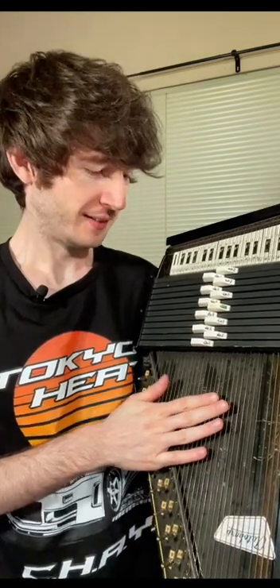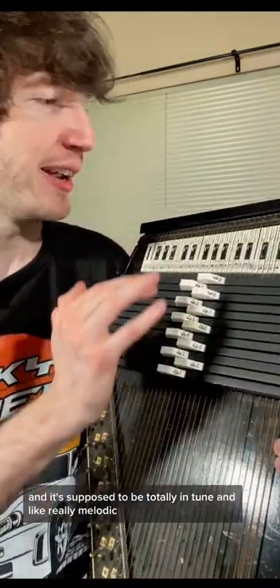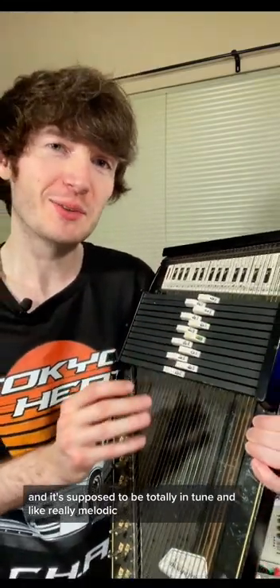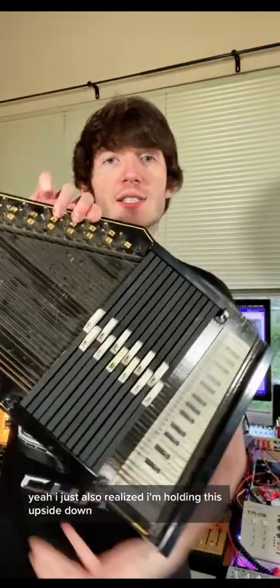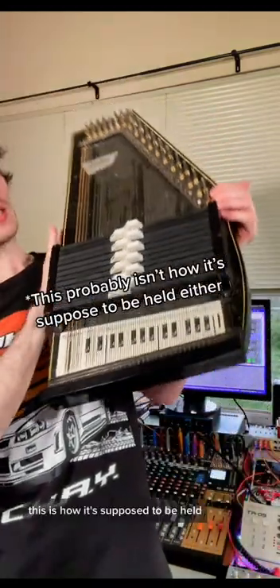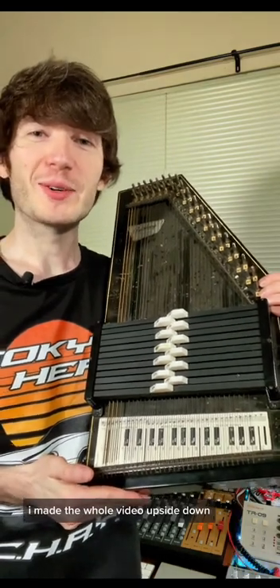That's gonna be fun. Here's a little bit more. This is supposed to sound really pretty. You have these chord buttons here, and it's supposed to be totally in tune and really melodic. I just also realized I'm holding this upside down. This is how it's supposed to be held. I made the whole video upside down.